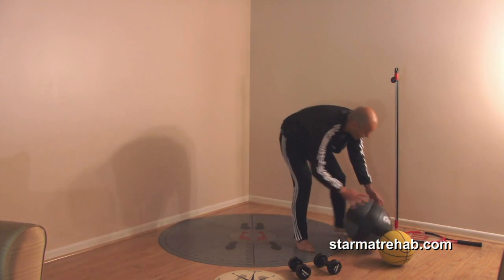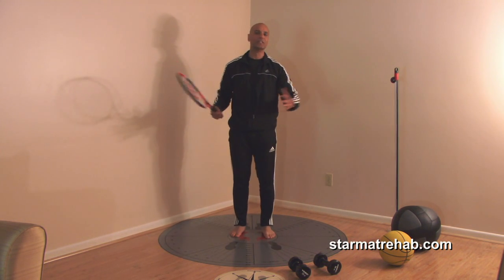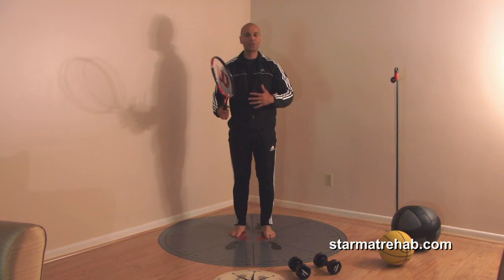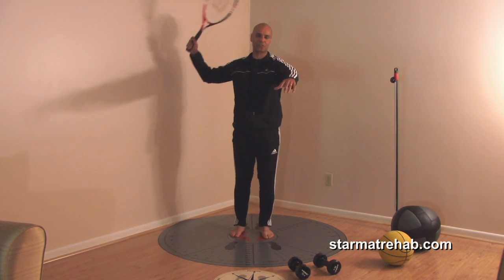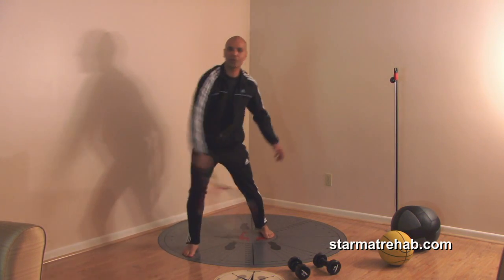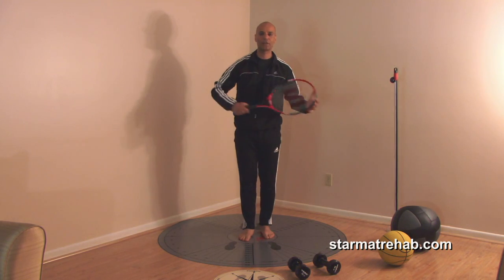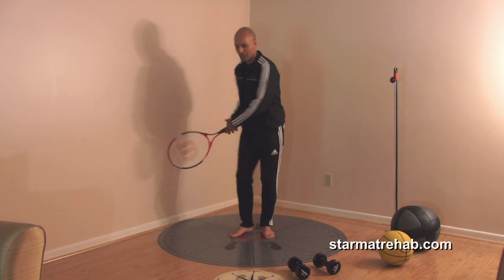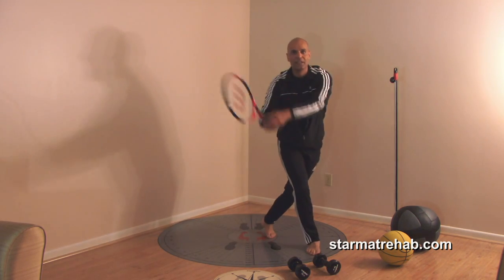If they need to go back to tennis but haven't returned due to fear after a knee injury, you don't want to just jump straight back. You can simulate this in the star exercise: step forward and do an overhand serve. One set with the overhand, one set doing the backhand, one set doing the forehand — all in different planes.